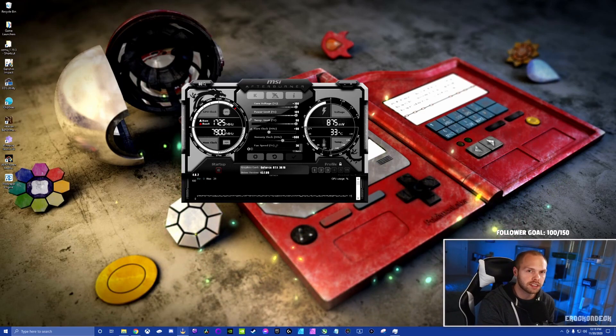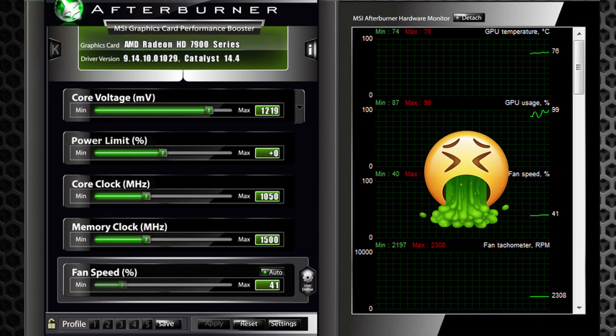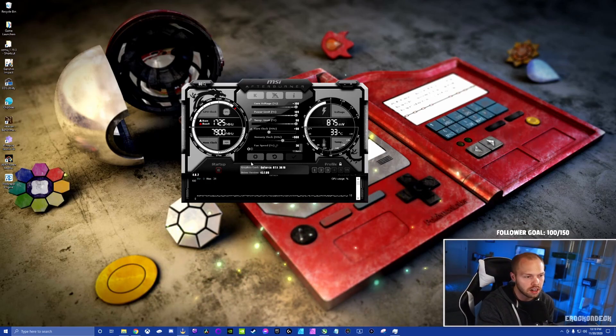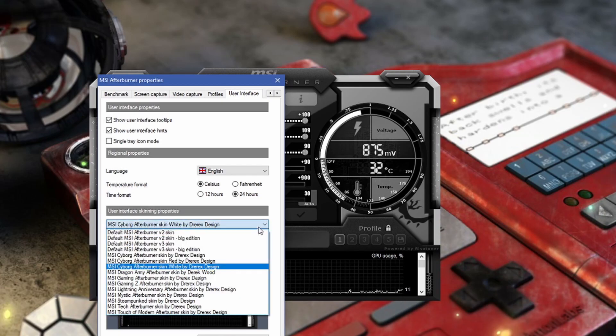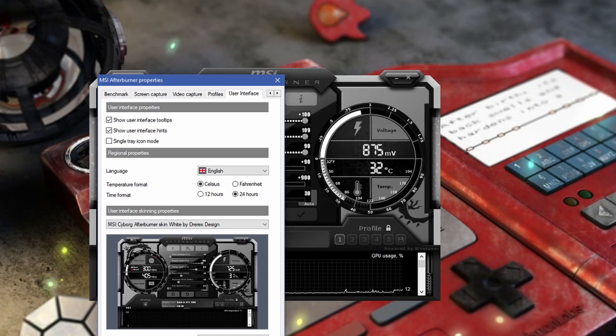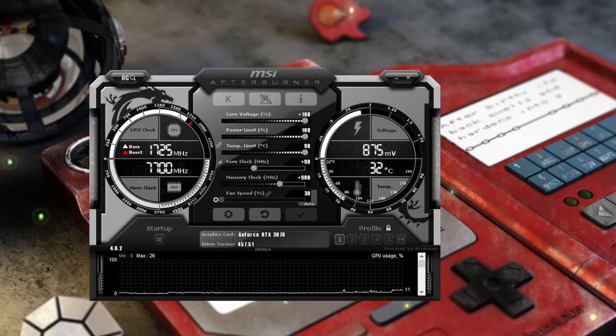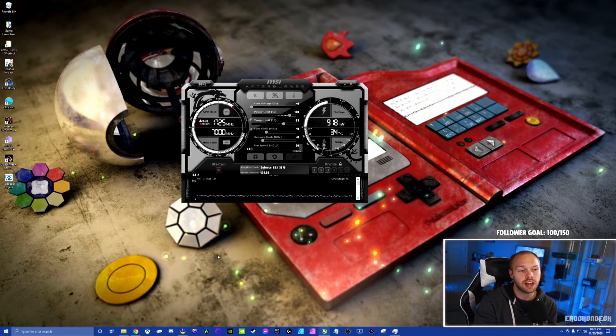Once installed, it may not look like what I have on screen due to different default skins. If you want to change it, locate the gear or settings icon, click User Interface, and you can choose which profile you want — I'm using MSI Cyborg Afterburner. Once you find a skin you're happy with, click Apply then OK. The first thing you need to do is establish a baseline of where your card currently is.